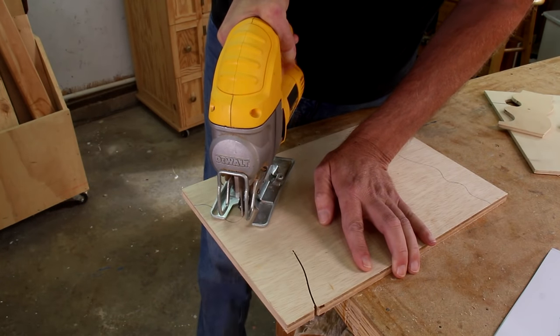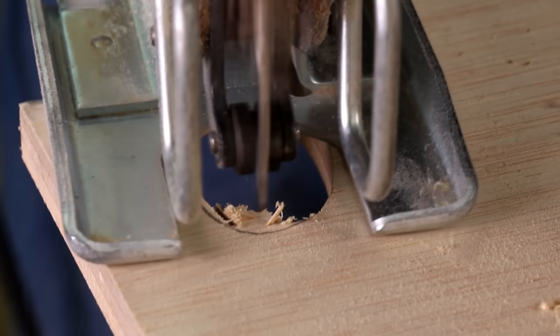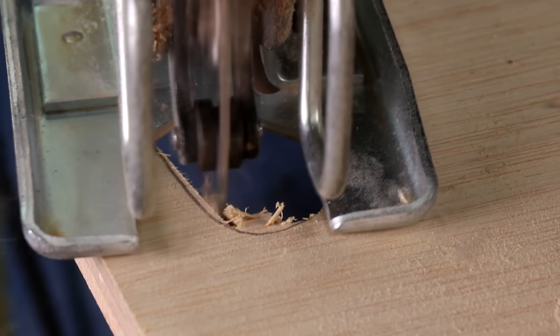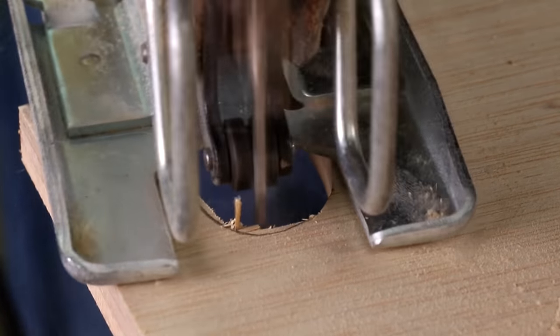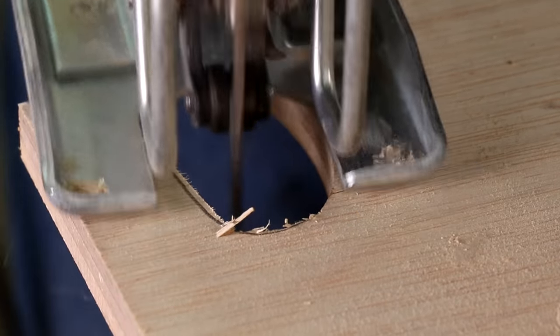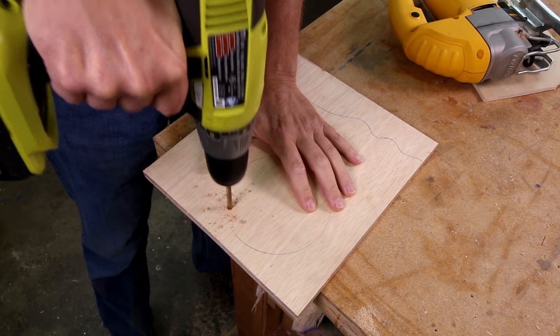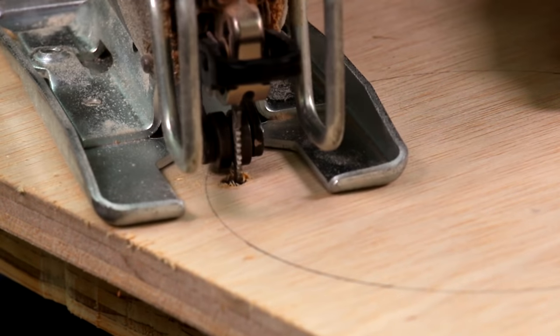Slow down your feed rate for tighter curves. If the curve is too tight for the blade to turn, I like to carve with the blade — you can even sweep the saw blade side to side and kind of nibble away at the wood. A jigsaw is a must-have tool for cutting holes or other inside shapes, something you can't do with a band saw. Just drill a hole, drop your blade into it, and start cutting.